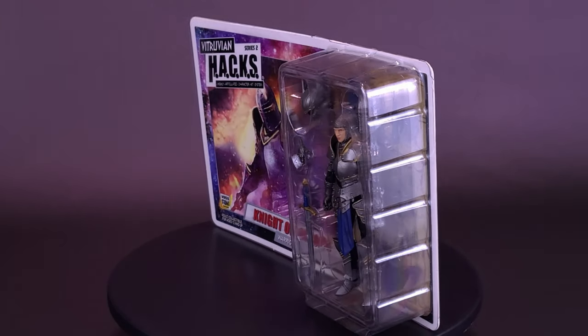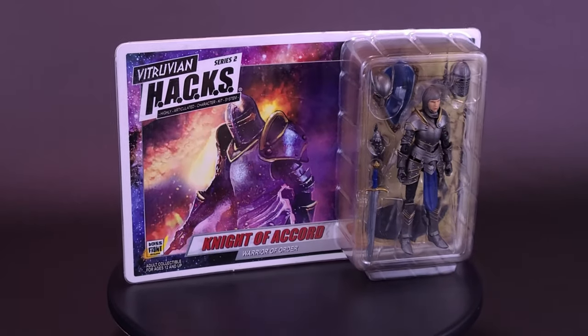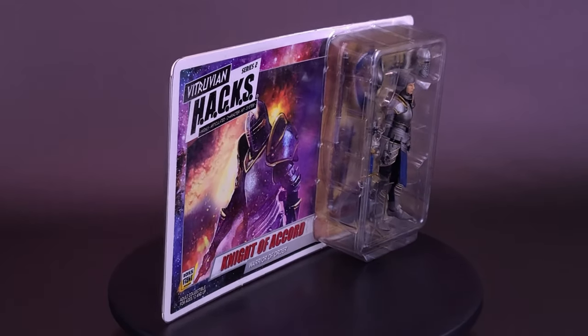Hitting the heavy metal, here's a look at the Boss Fight Studio Vitruvian Hacks highly articulated character kit system, the Knight of Accord, Warrior of Order.